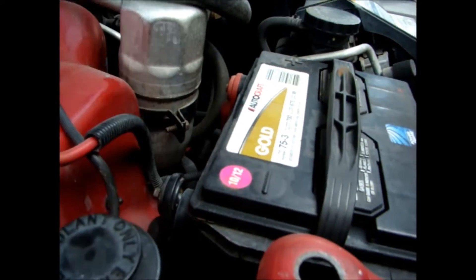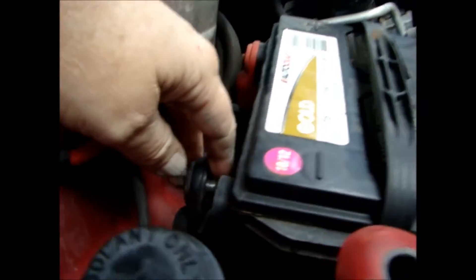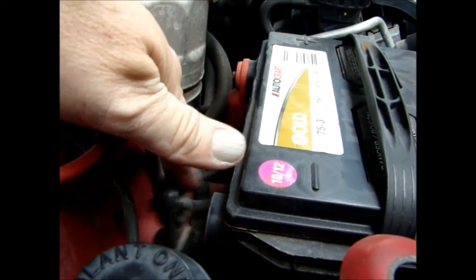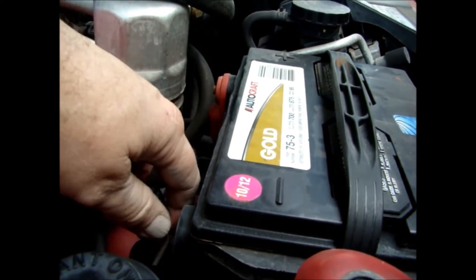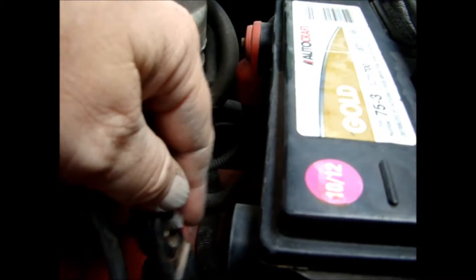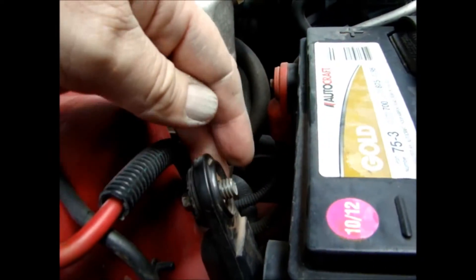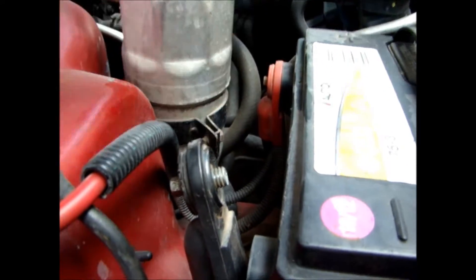I know a lot of guys go ahead and work on cars without disconnecting the negative terminal of the battery, and it usually turns out okay. Except when you're dealing with airbags. You don't want one of those things going off in your face intermittently — it will ruin your day. So definitely disconnect that before you do it.